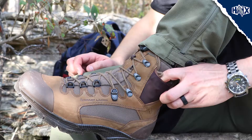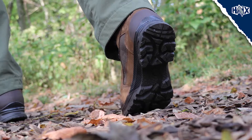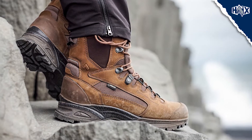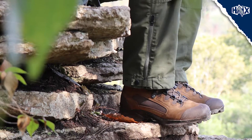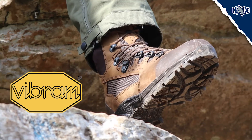It also has a handy side pocket for the laces to tuck into. The rugged Vibram sole offers exceptional grip and stability, while the integrated stone shield protects your feet from sharp rocks. Vibram soles are well known for providing long-lasting durability.